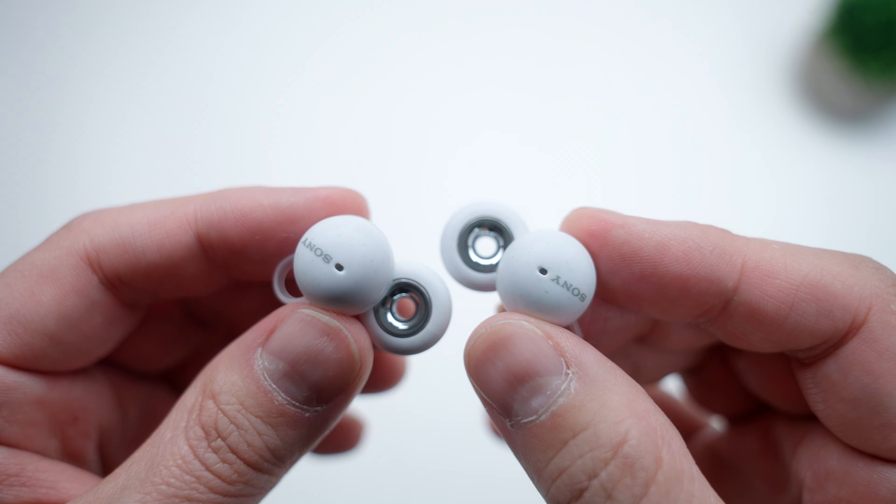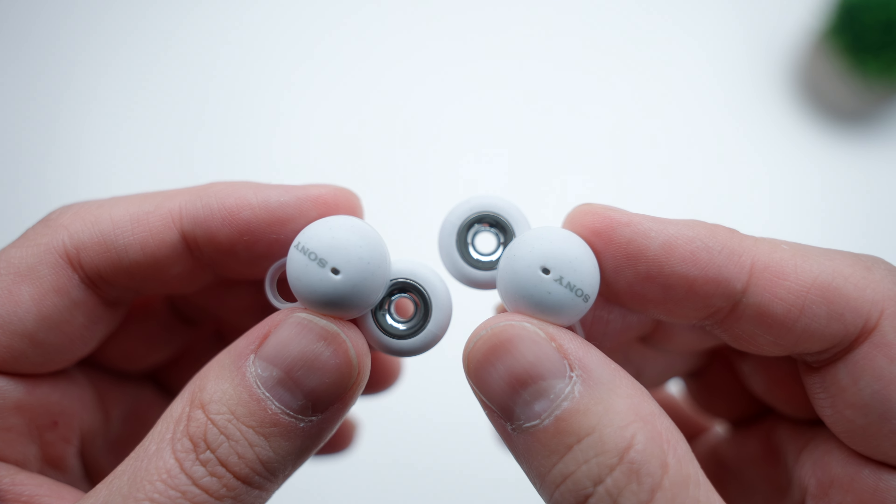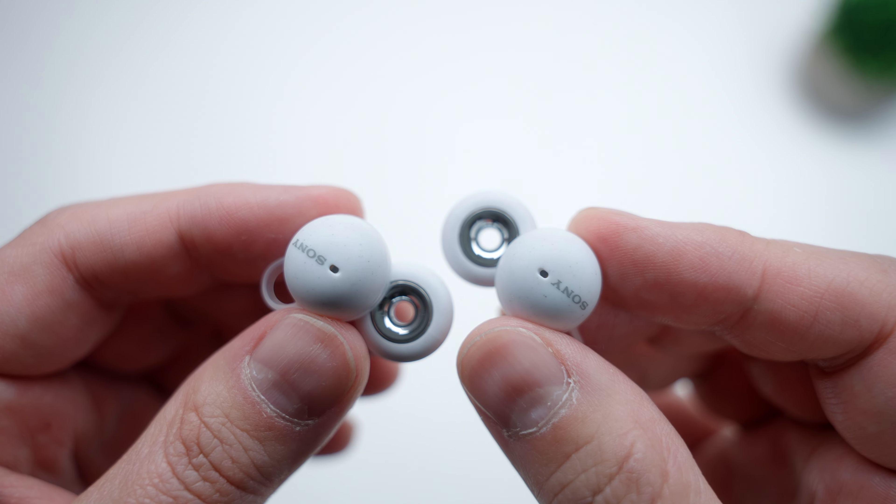I want to know what you guys think — what do you think about the Sony Link Buds? Do you think they have a chance of making a splash in the hyper-saturated wireless earbuds space, or do you think they're going to die a quick death? Let me know in the comments down below. Don't forget to leave a thumbs up if you found this useful. Check out these other reviews if you're looking for more, and I'll see you guys in the next one.